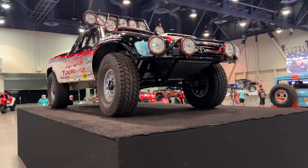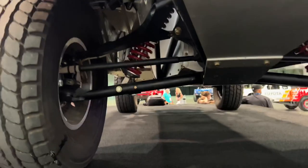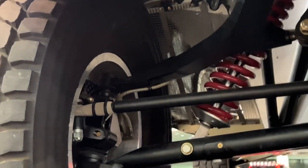Jerry here doing a walk around of one of the most iconic race trucks ever built. I want to show off the suspension on this truck. This is Ivan Stewart's Toyota Trophy Truck.